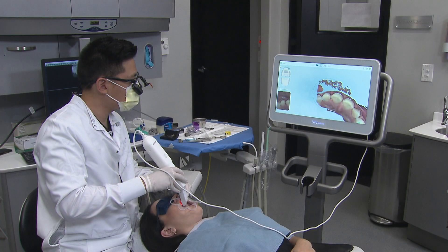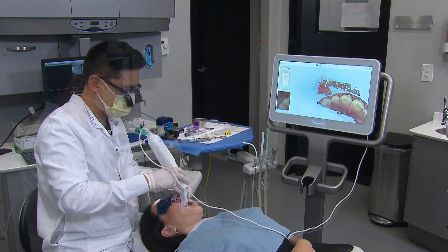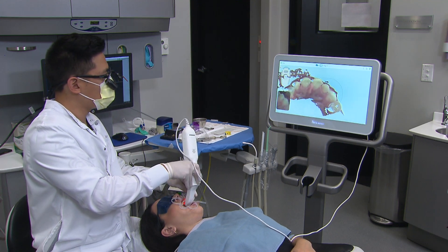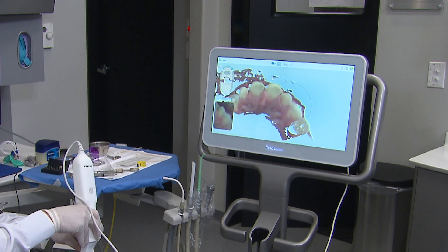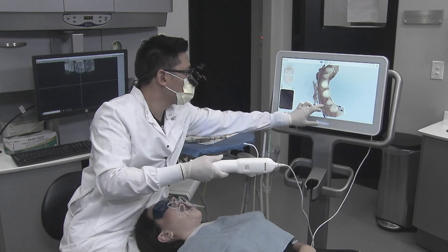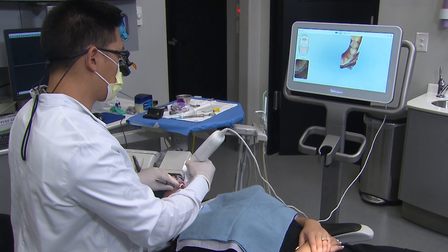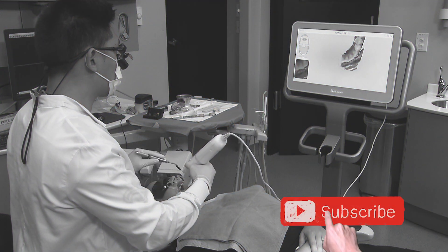For the impression, I utilize the iTero Element digital scanner to capture a pre-treatment scan of the diagnostic model, the opposing arch, and the preps. For the prep scan, I remove the top size 1 cord and dry the field really well to facilitate an accurate impression.